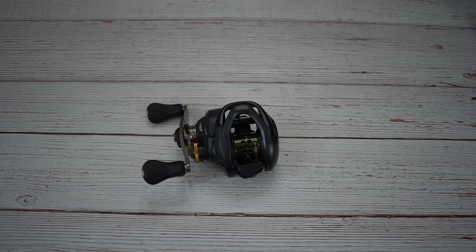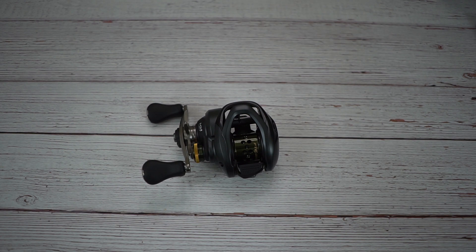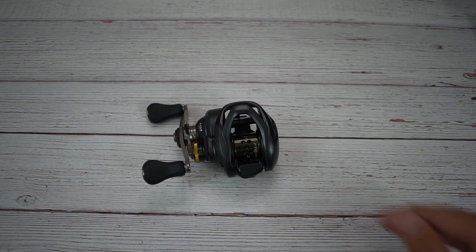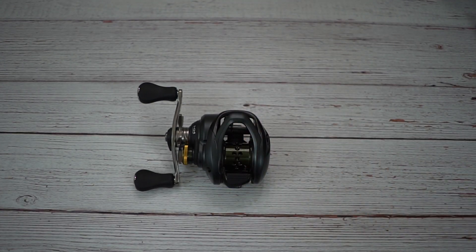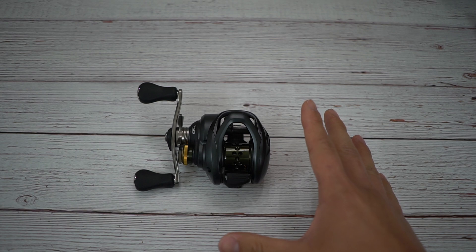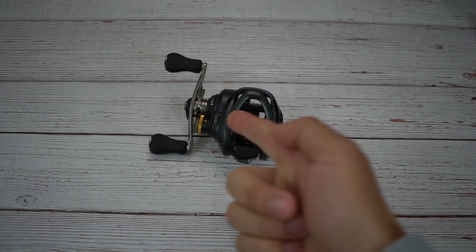I want to thank you guys for following me on my adventures growing the BFS niche — this fishing style that I love so much. BFS going global is going to kick off a chain of more reels coming to America, and also rods too — BFS rods are really hard to find right now. Anyway guys, I'm done rambling. I am so stoked and excited. I got this reel at Discount Tackle — link in the description below. They're sold out at the moment but will have it back ASAP. Can't wait to do the cast testing video, so stay tuned. Peace out.